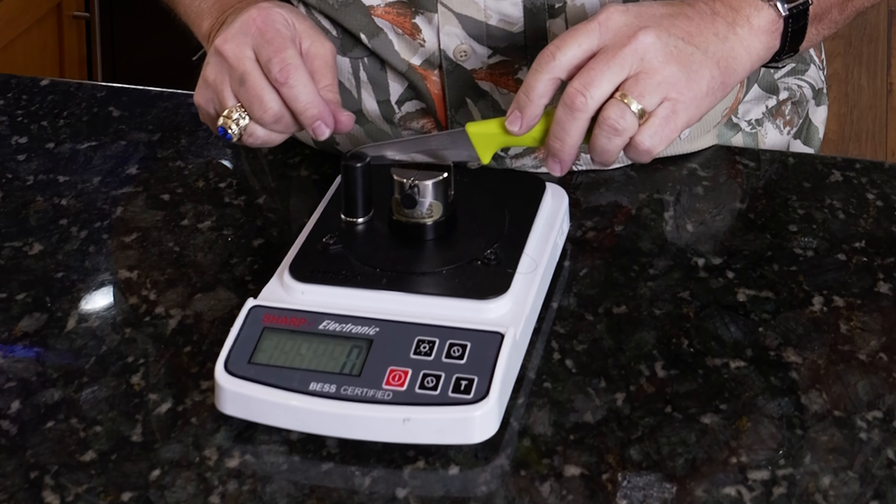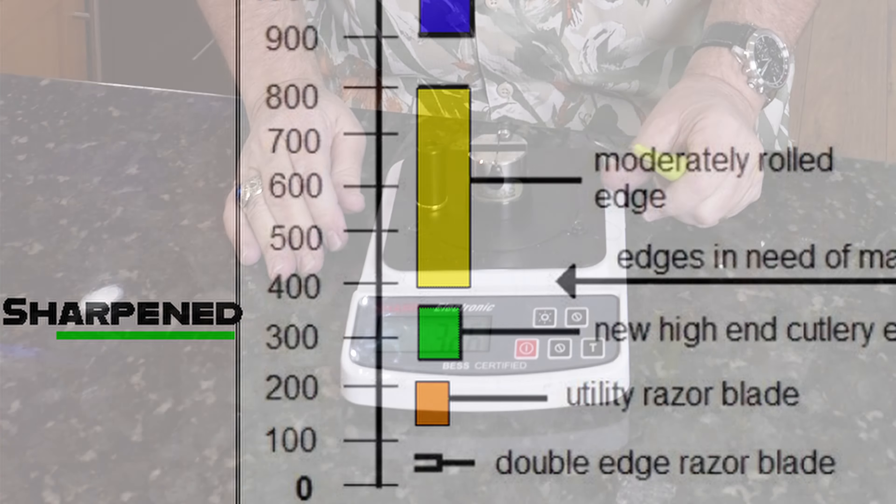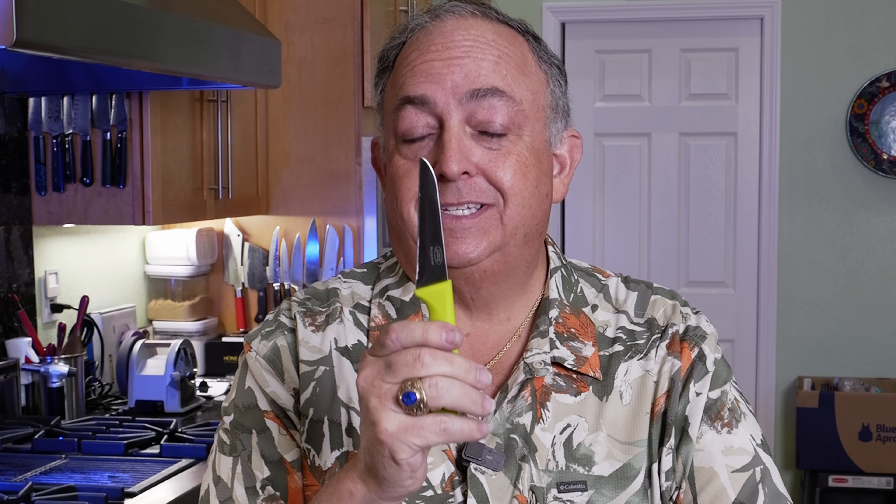Our final BESS test: we were at 1279 going in. Let's see what we got. 326 — that is factory sharpness. We took this from 1279, a completely unusable and dangerous knife, to a factory sharp edge, which is between 300 and 350. If I work on this more, I could absolutely get this down to 50, which is how I get these knives when I'm off camera. The results are pretty incredible for how short a time we spent. You have all the discs in the Pro Accessories Kit to do this, including the 3000 ceramic honing disc. Drop any questions below and we'll see you on the next one. Smoke on, baby!